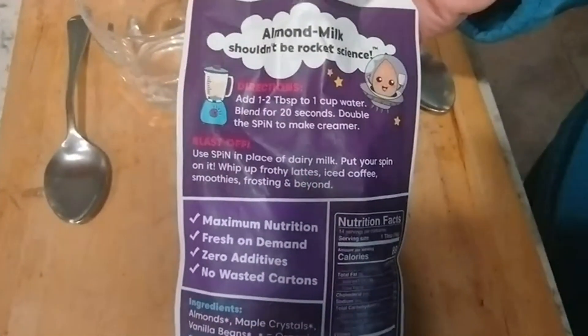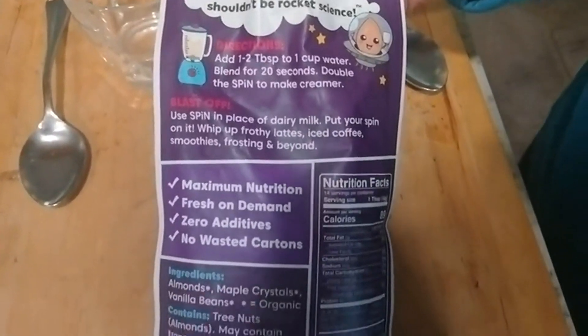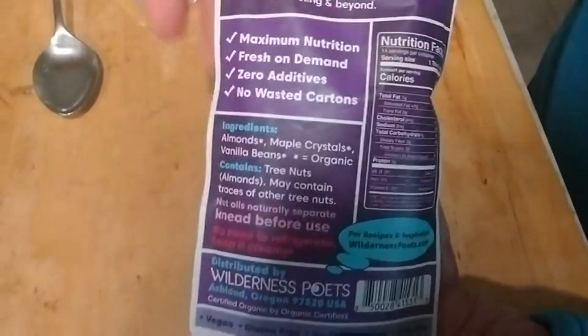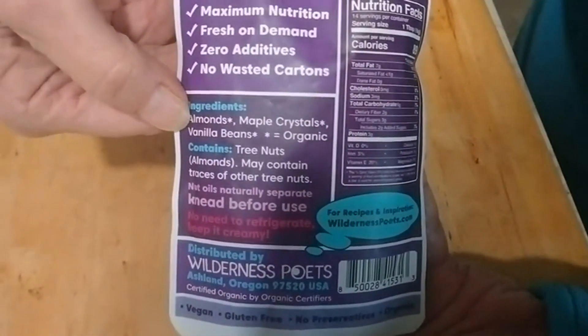There are some dilution directions at the top. This one has almonds, but it also has maple crystals and some vanilla beans.